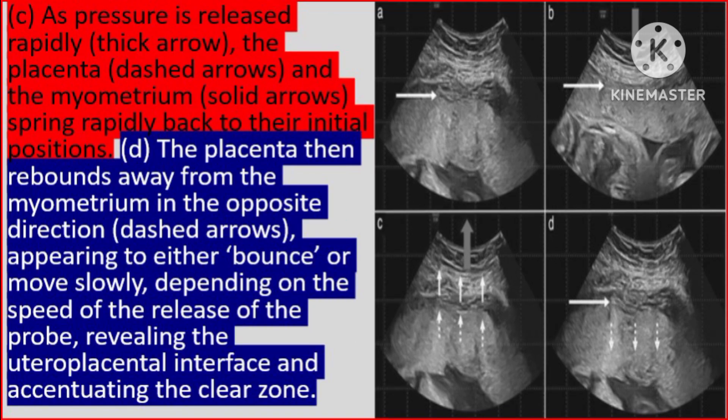C: As pressure is released rapidly, the placenta and the myometrium spring rapidly back to their initial positions. D: The placenta then rebounds away from the myometrium in the opposite direction, appearing to either bounce or move slowly, depending on the speed of release of the probe, revealing the uteroplacental interface and accentuating the clear zone.